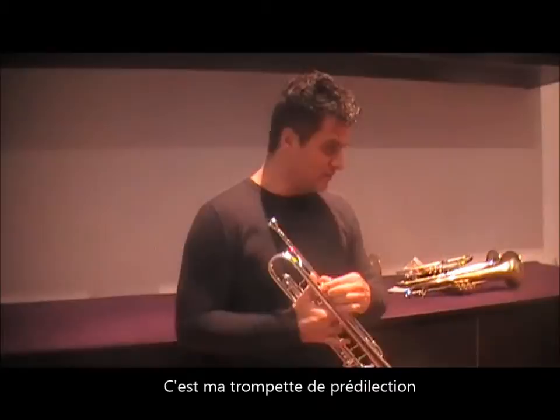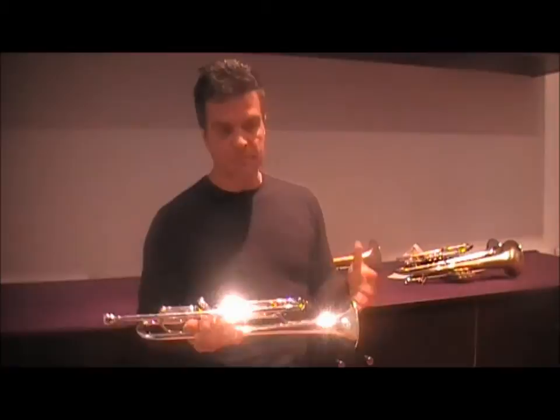This is B5, this is my B5. I like this because it has a focused sound, very easy to play. You can play dark but you can play also bright.